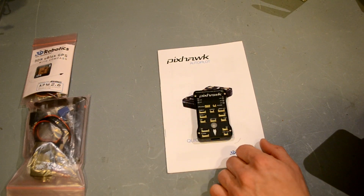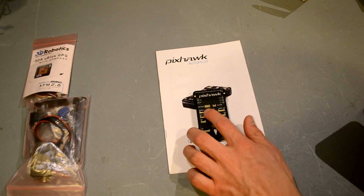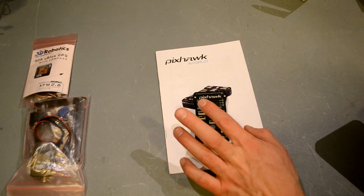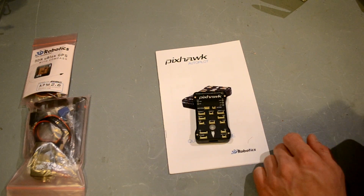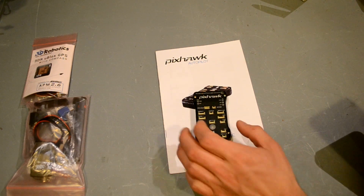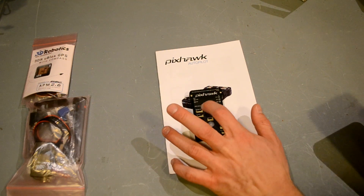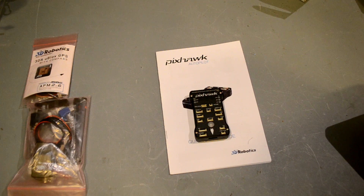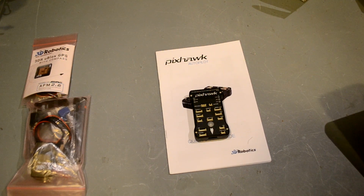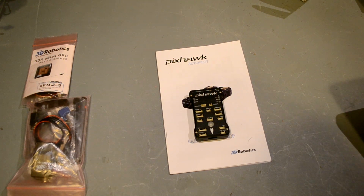There's better protection on the pins against shorts, better power sensing on the rails, and internal and external servo voltage support. It also has support for Spektrum satellite pairing — you can see where it says SPKT/DSM. You can plug a Spektrum satellite right in there instead of wiring in your receiver like the old one, which makes it a whole lot easier.